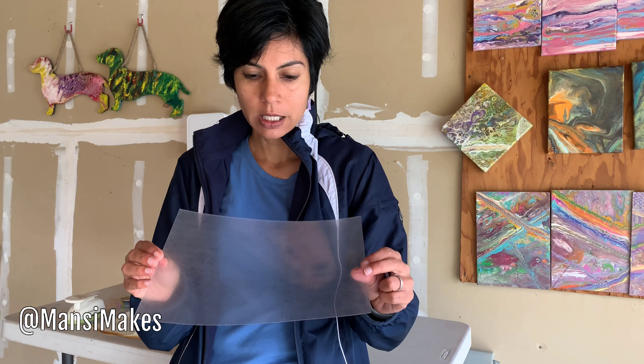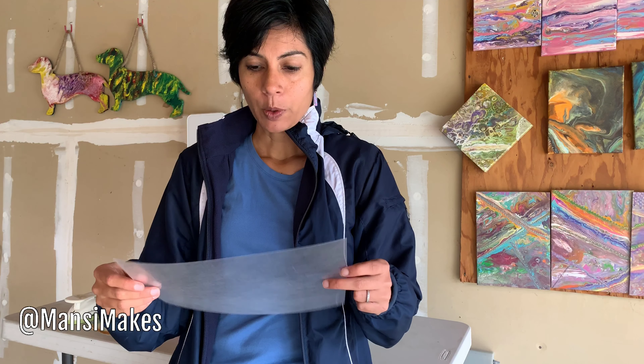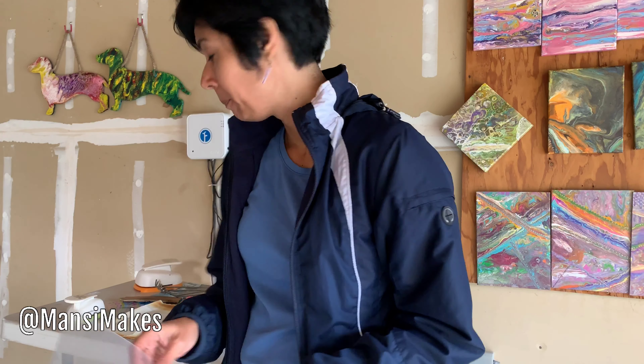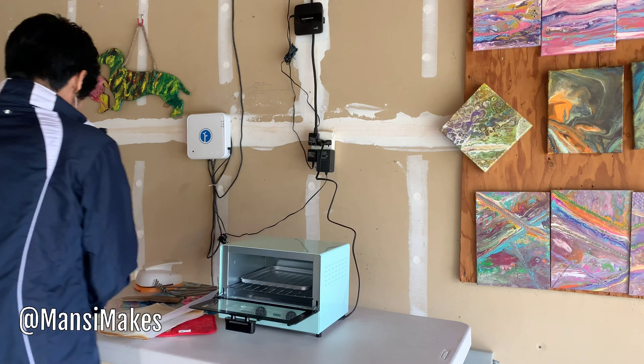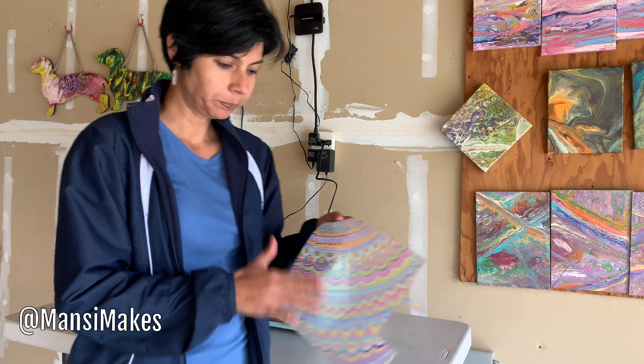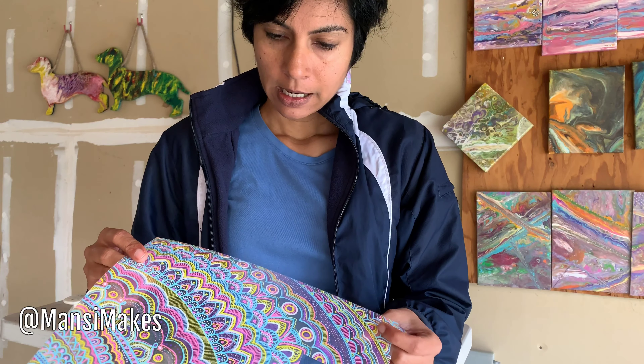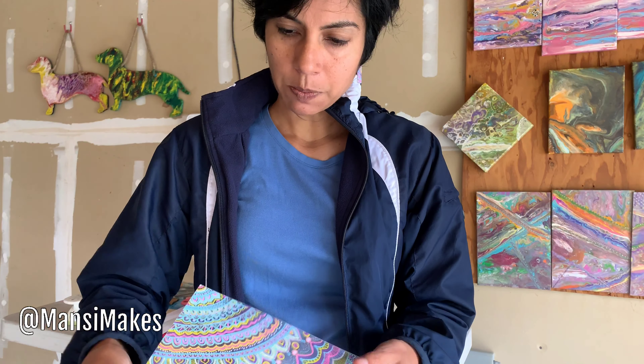Here's the shrink film that I used. It's smooth on one side and kind of scratched up and rough on the other. I got the transparent kind, and since I had no experience and just had this lying around, I figured let me just doodle on it. I doodled on the rough side with some Posca pens, and this is the smooth side.